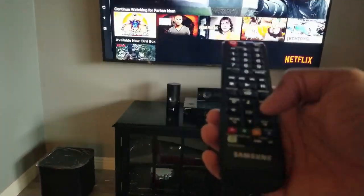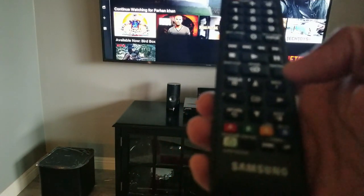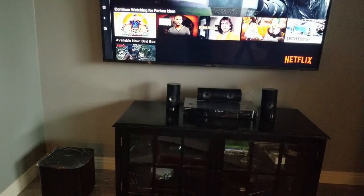There's a button at the bottom — it's the equalizer settings button. I'm going to press that to set it to Cinema mode, which will give us a surround sound effect almost like being in a theater.